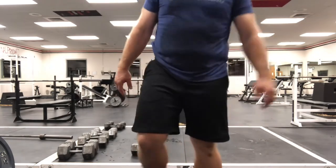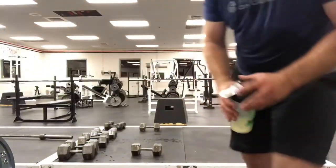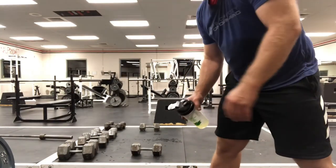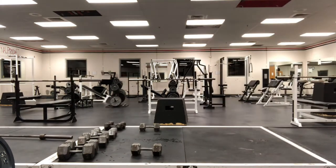Take a short break here — we'll do set number two in a minute. If you need to change weight, change weight. If you need to get water — well, you should get water.